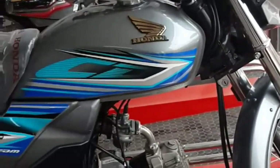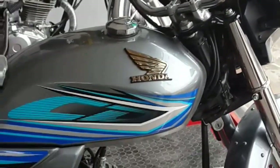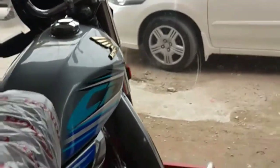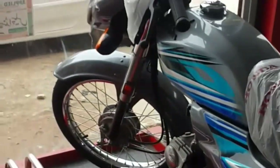It will give you 50 to 60 km/l in fuel efficiency. Thank you for watching.